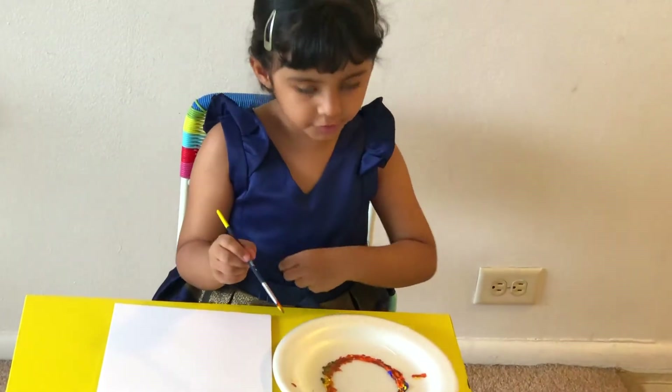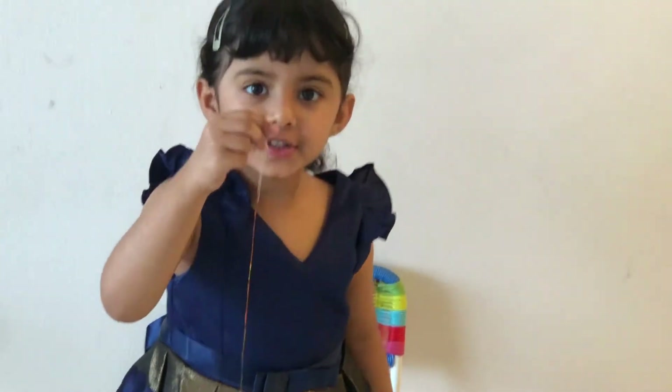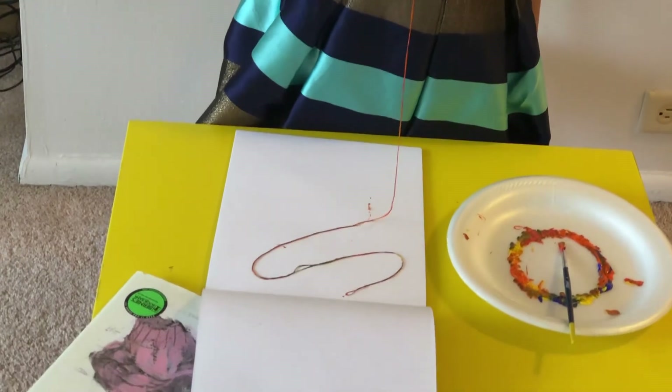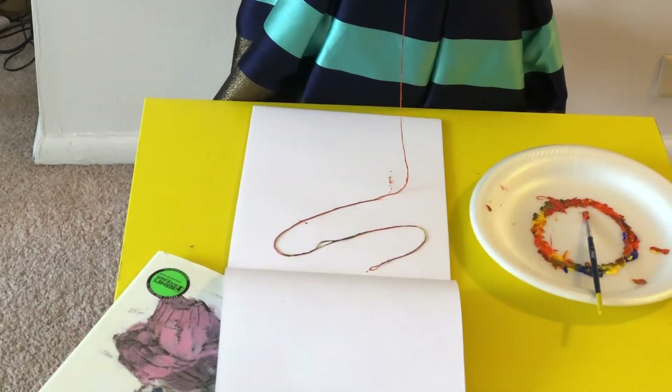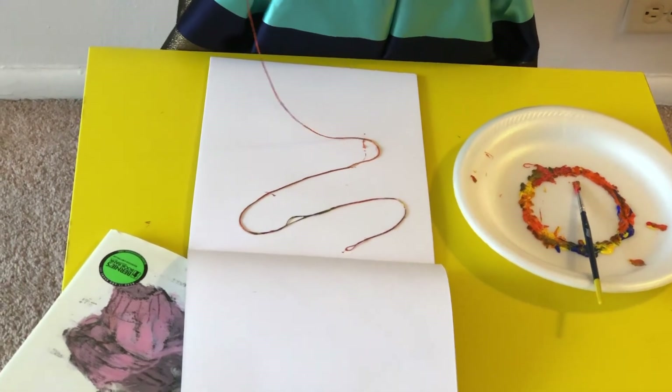Now I'm going to take the thread out. I took this colored thread and I have to put it zig-zag, like this.